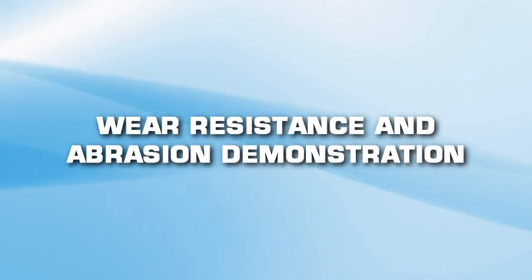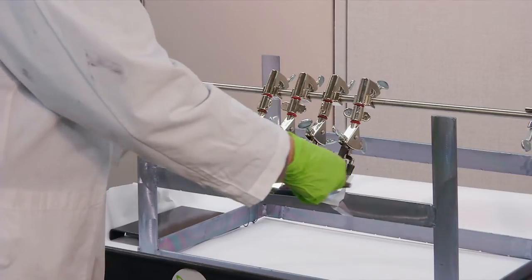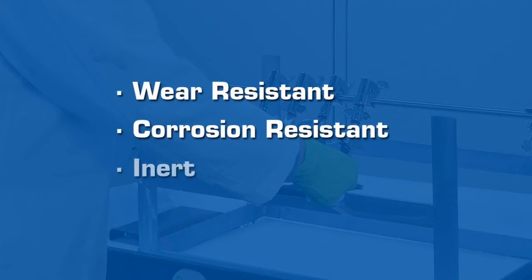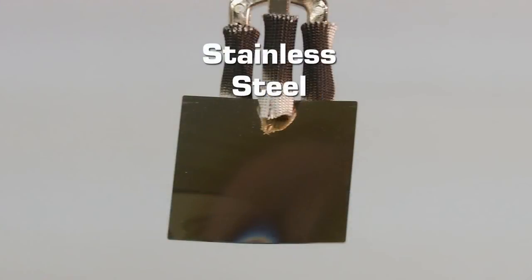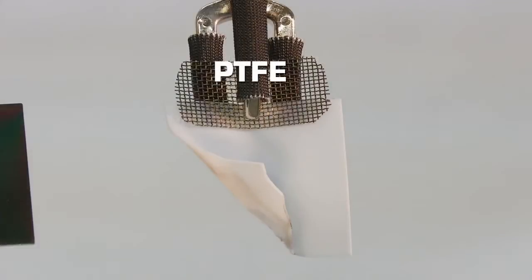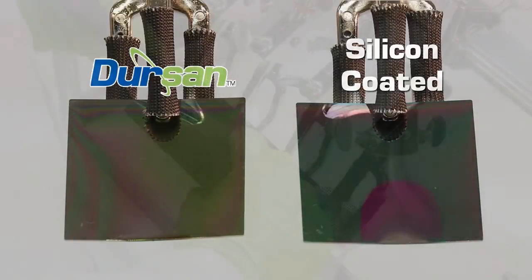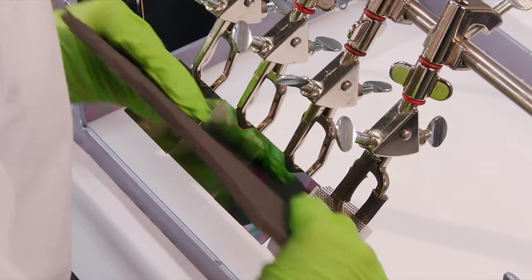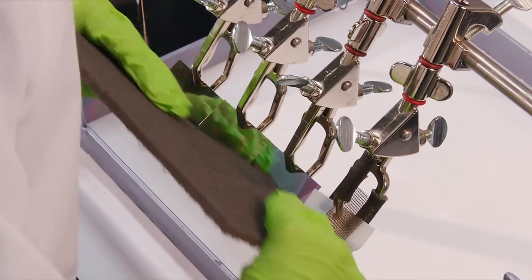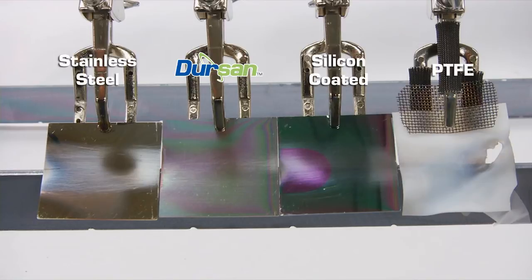Wear resistance and abrasion demonstration. Extreme process conditions common in oil and gas exploration and chemical processing industries demand surfaces that are wear resistant, corrosion resistant, and inert. In previous tests, the coupons were subjected to water, heat, and cold durability. The stainless steel coupon is showing negative effects of heat oxidation, and the PTFE coupon has melted and failed under extreme heat and cold stress. The Dursan and silicon coatings are unaffected by the extreme conditions. All coupons are placed on a level test platform while an abrasive pad is rubbed repeatedly across the surfaces. The Dursan coated coupon resists scratches and wear, while the stainless steel, PTFE, and silicon coupons are readily scratched.